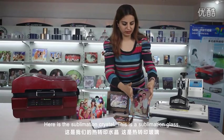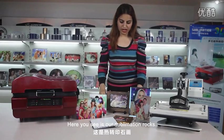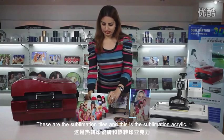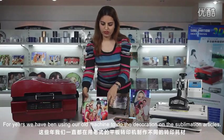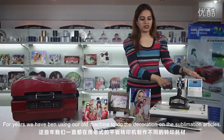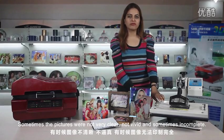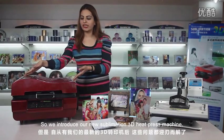Here is the sublimation crystal. This is the sublimation glass. Here are our sublimation rocks. These are the sublimation tiles. And this is the sublimation acrylic. For years we have been using our old machine to do the decoration on these sublimation articles, but the result was not very perfect — sometimes the pictures were not clear, not vivid, and sometimes incomplete. So here we introduce our new 3D sublimation heat press machine.